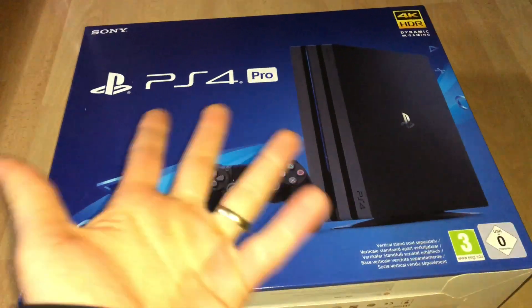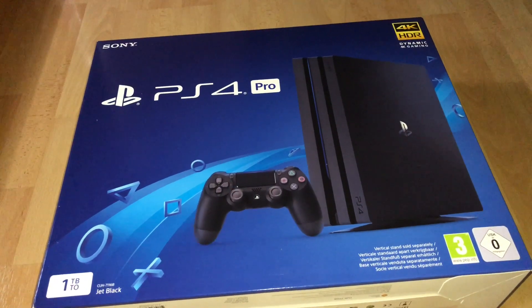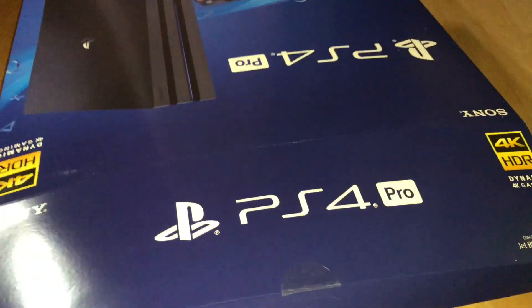Although capable of streaming 4K videos, the PlayStation 4 Pro does not support Ultra HD Blu-ray. Okay, let's start.